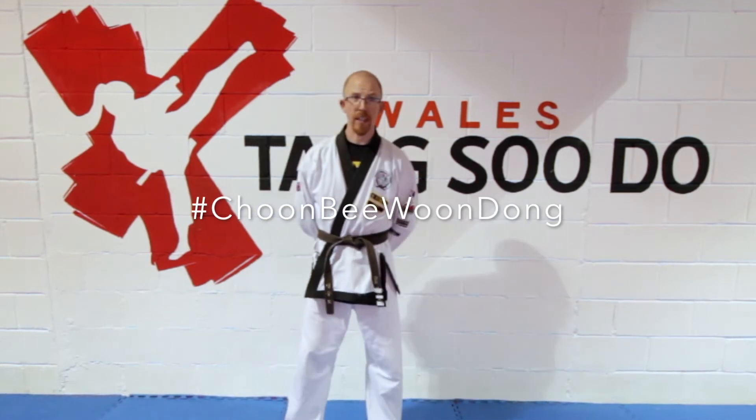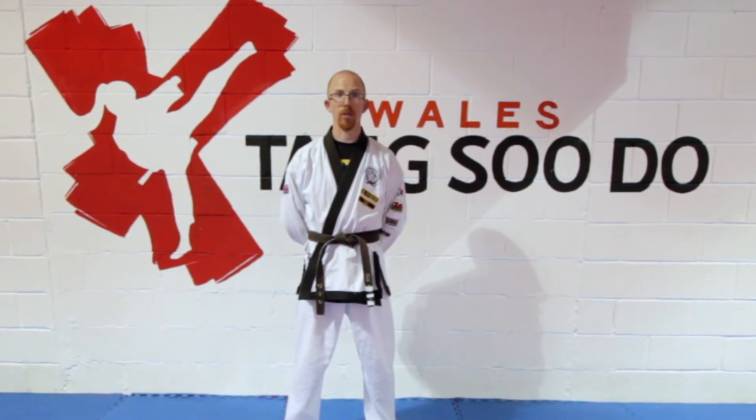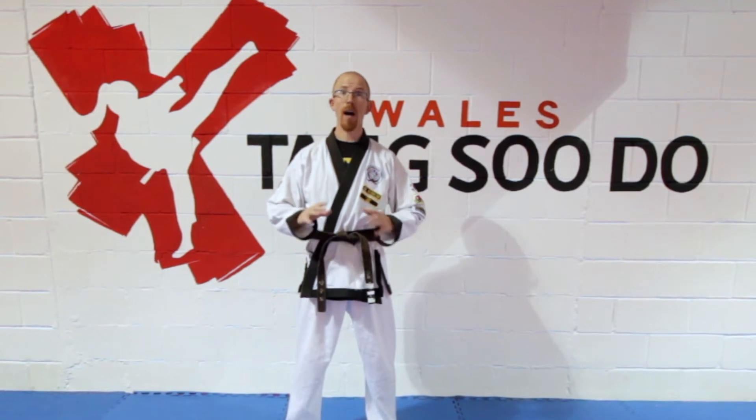Welcome to this week's Choon Bee Woon Dong. It's been very hot here the last couple of weeks in the Dojang, so we've been working on our Chung Shim, our balance.